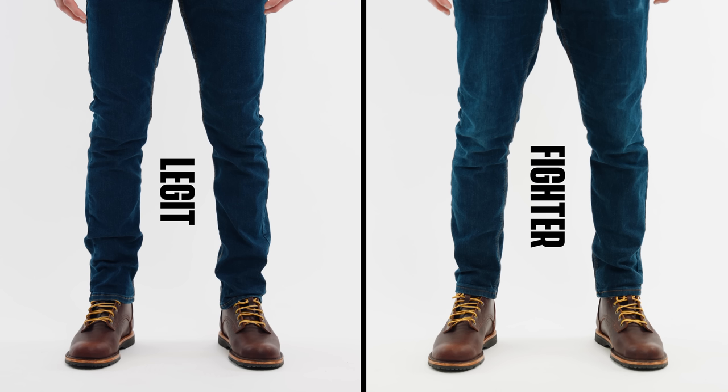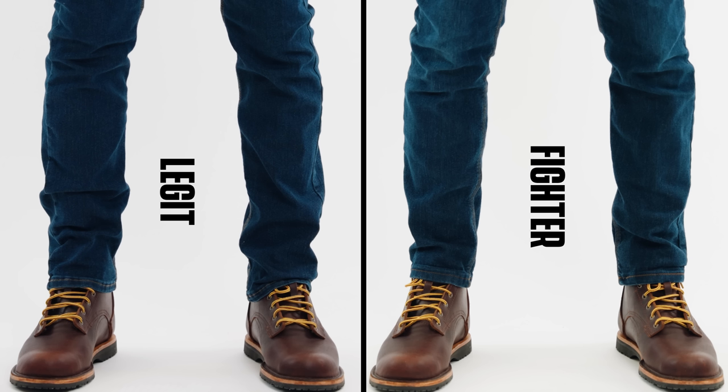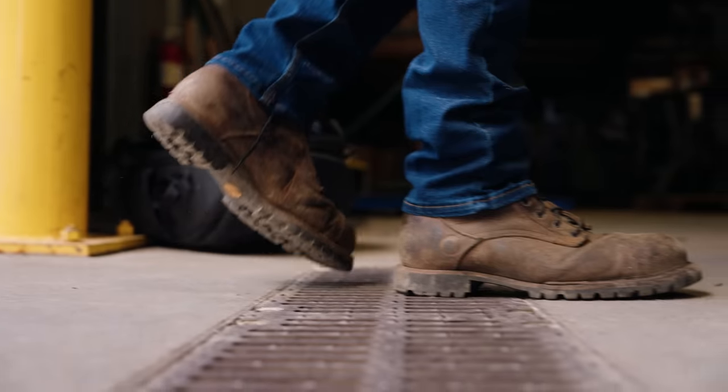We have two great fits: Legit fit, which is a straight fit, and Fighter fit, which is a taper. The only difference for Fighter fit is the taper is below the knee. And pretty soon we're coming out with one more fit — everybody's been asking. We call it the Cowboy cut, because people want a boot cut jean.